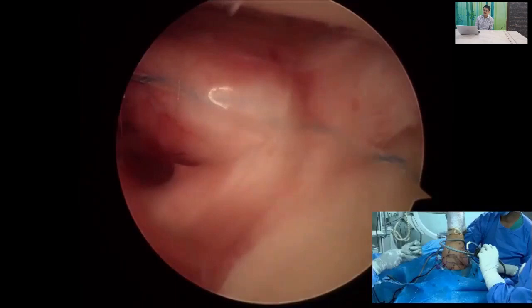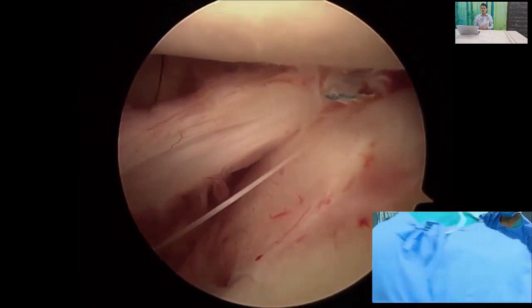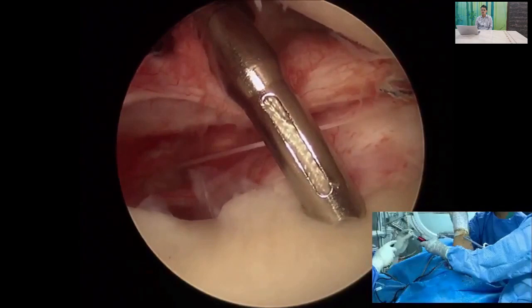Once the first knot is passed inside, it gives significant stability to the shoulder. The shoulder is stabilized with a single knot. The structure visible at the top is the anterior glenohumeral ligament. This one knot stabilizes the joint and the humeral head is reduced to its normal position.